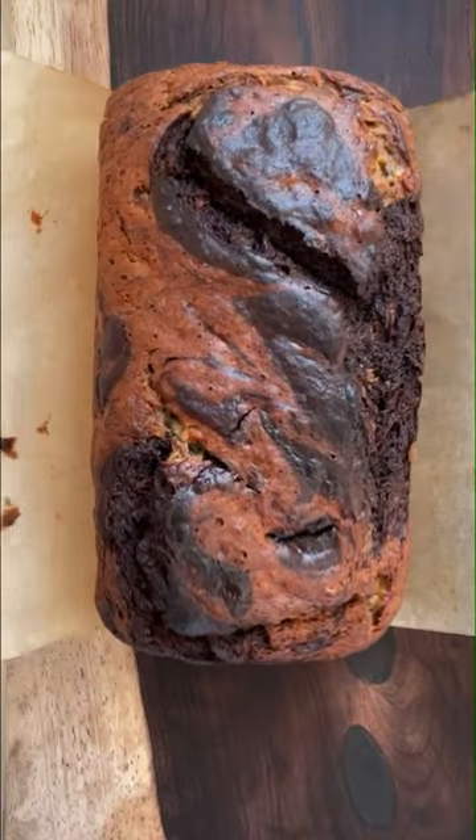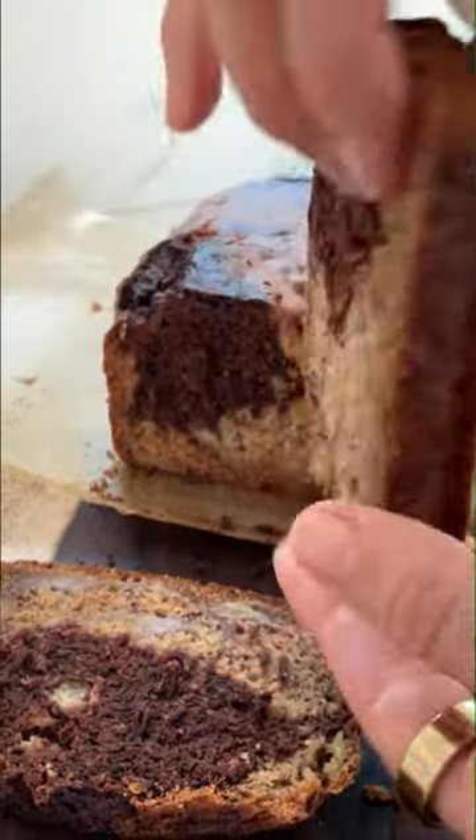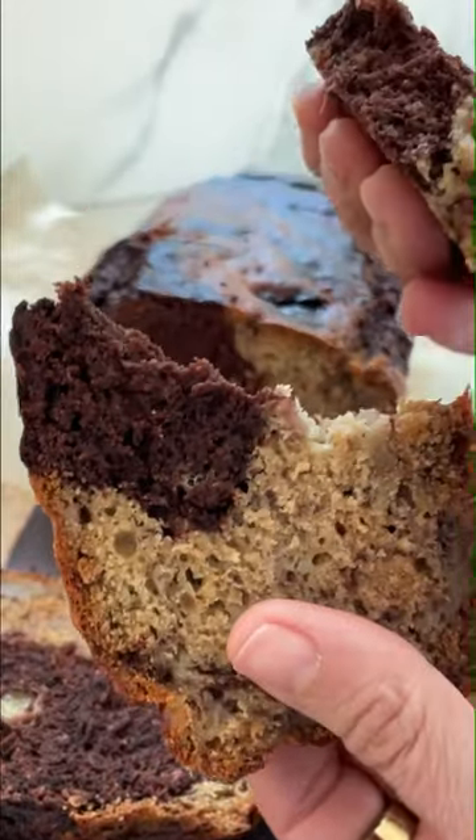But I think nothing beats warm banana bread from the oven with like a hot cup of tea. Who's going to make it this weekend?